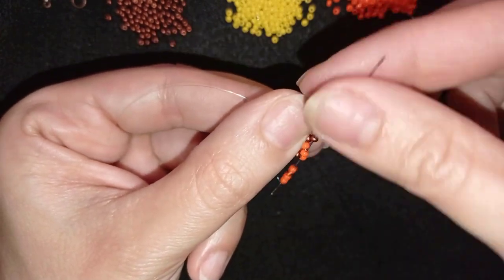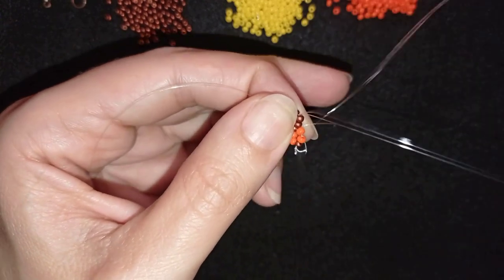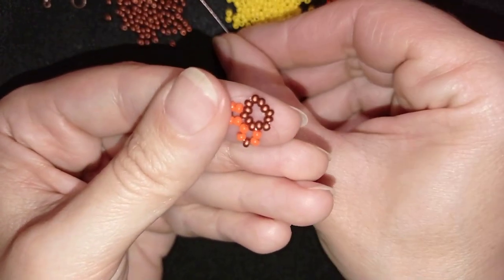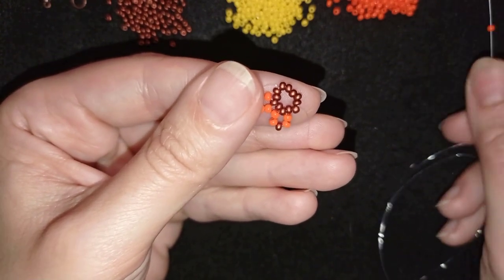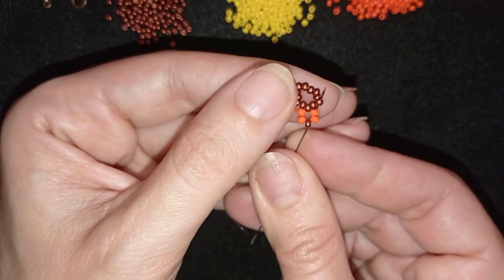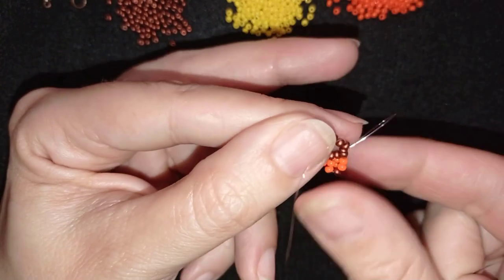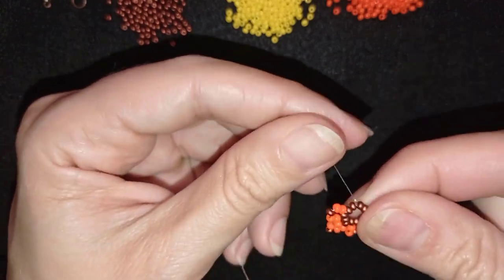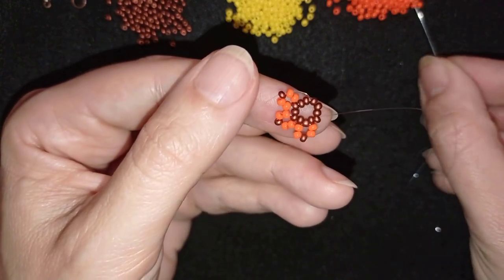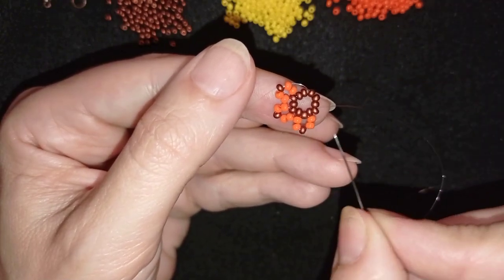I take the same sequence again — two orange, one red, two orange — and go back through this bead, then through two more in this direction. It's a good idea to go through the next two at the same time to save one movement. If it's difficult, do it one by one. I'll now show you faster until the end; if you can't follow, just rewind and repeat the first three steps.